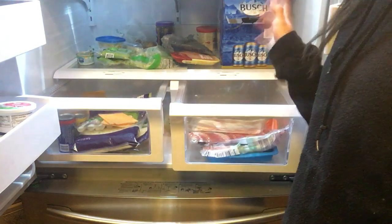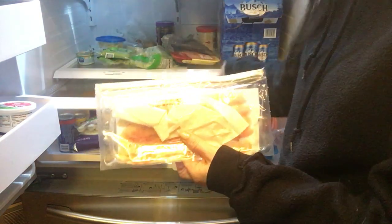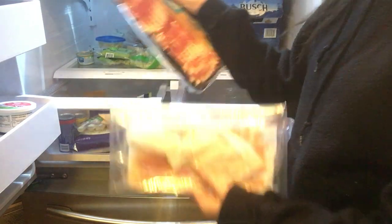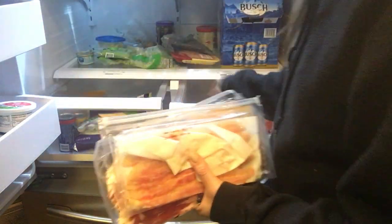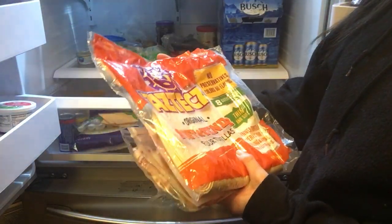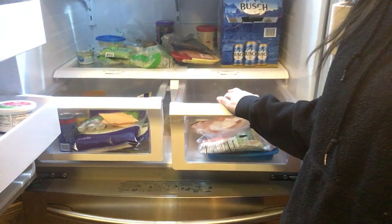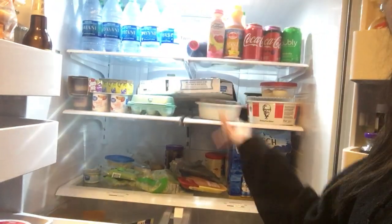This drawer over here keeps all of the meats. We have some pre-cooked bacon, some thick raw bacon, and then we have these soft and tender flour tortillas. That is basically it for the fridge area.